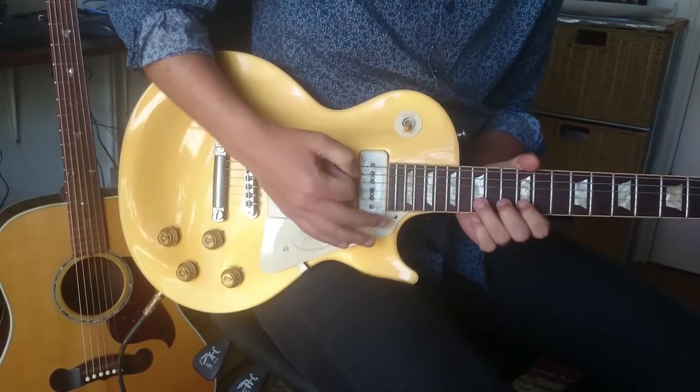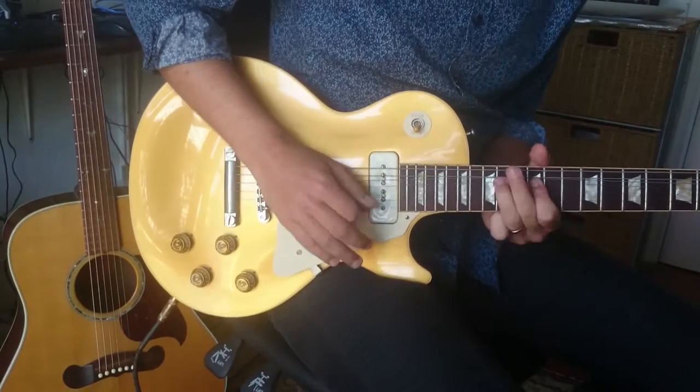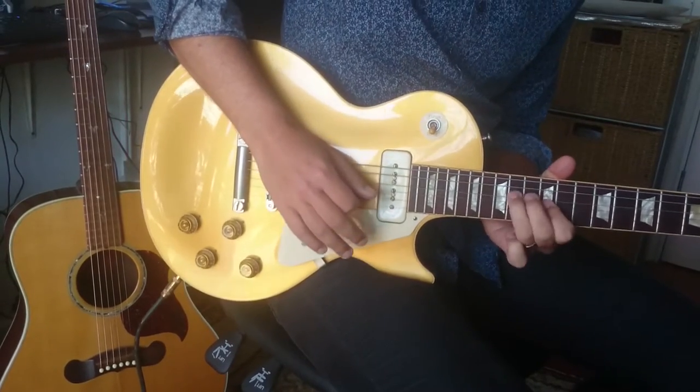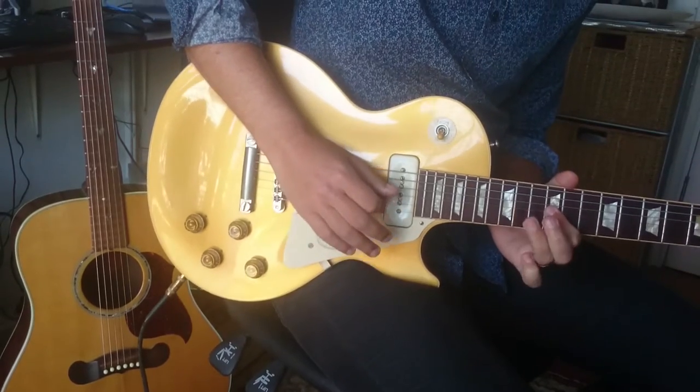Acoustic guitar now — a bit too far. So: pull-off, bend, up, pull-off. The notes go D, B, A, B, G, E.